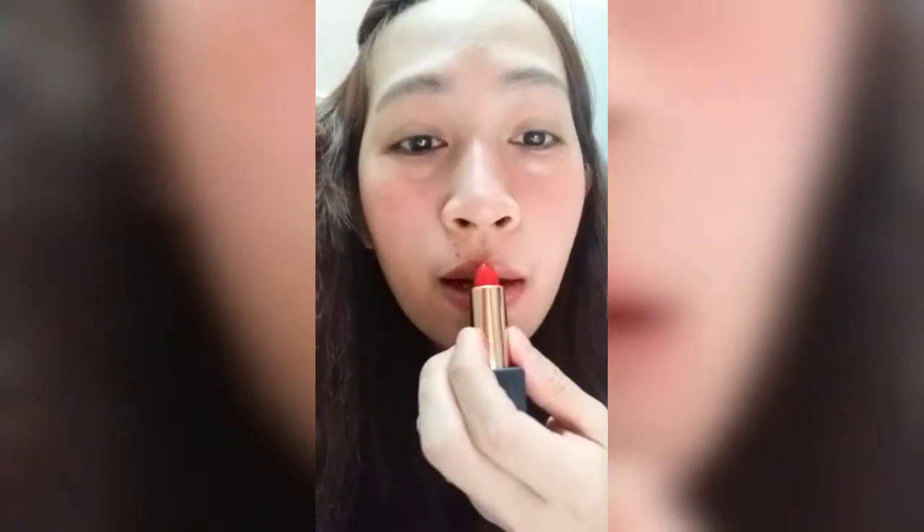Ito naman ang ginagamit ko sa aking lips. Vaseline pa lang yung ilagay ko sa mukha ko. Nilagyan ko sya ng vaseline bago lipstick, para pagka pinatungan mo sya ng lipstick, yung lips mo nag-shiny sya. Ang ganda tingnan.